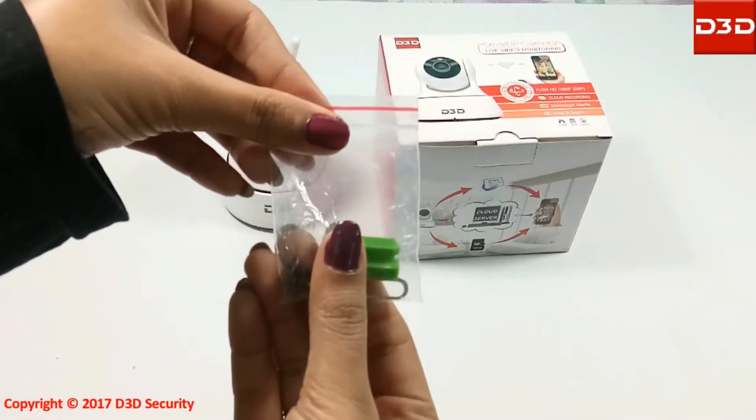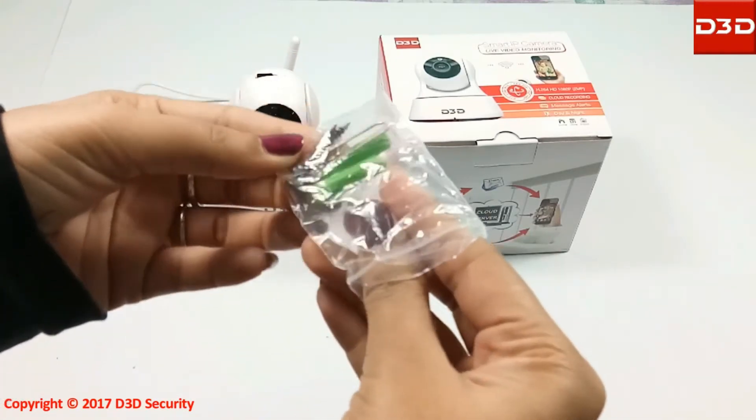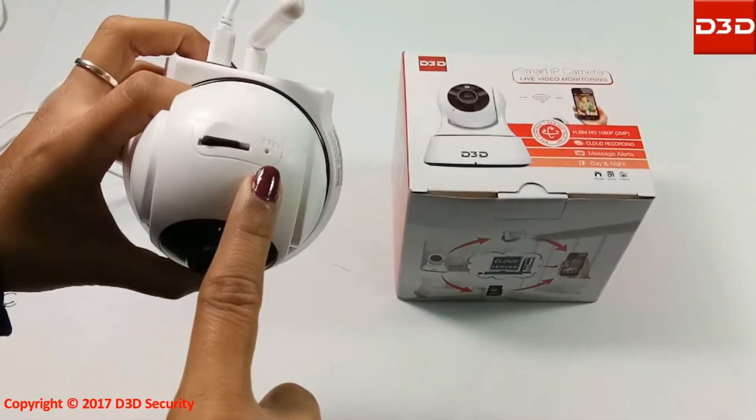Insert the reset pin into the reset hole. Press and hold the reset button until your camera says 'successfully reset.'